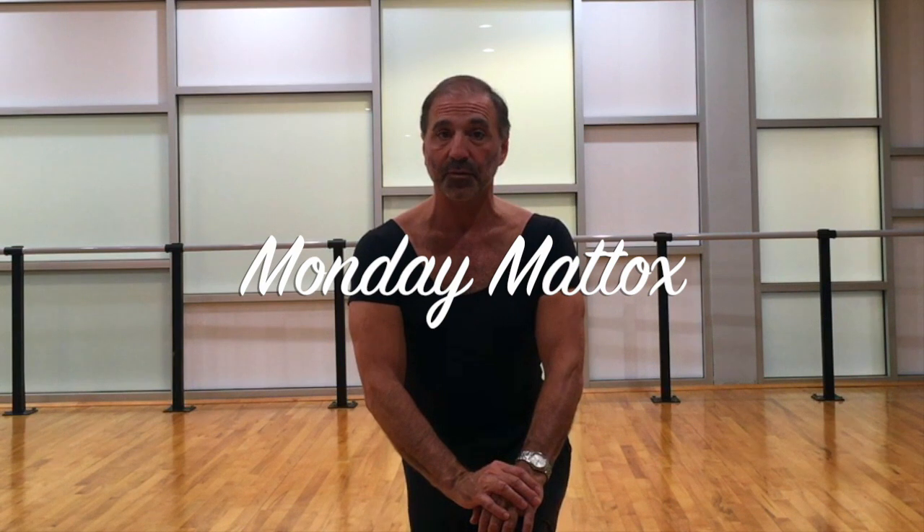Hi, I'm Bob Boros, and this is my jazz and tap dance life. We're here again for another installment of the Monday Maddox series, although this is going to be the final one, at least for a while. I have a lot of projects coming up during this coming fall, and so I'm going to take a little break from the Monday Maddox to work on some other things.